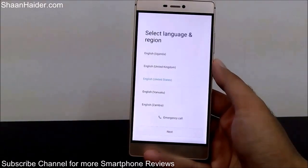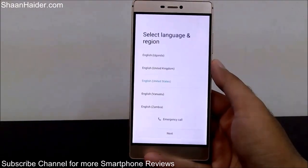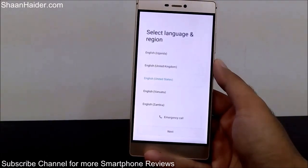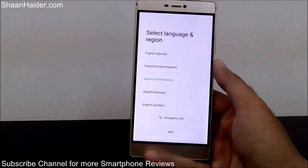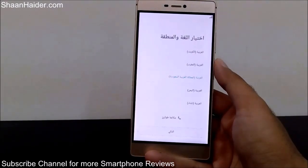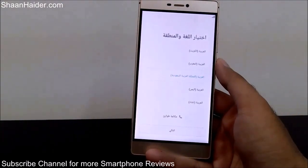You can see this is a brand new phone right now in front of you. You can use the same method to unlock any Android device, remove the password from it, and make it a brand new phone. Thank you for watching, friends — don't forget to subscribe to the channel for more videos, tips, tricks, and phone reviews. Have a nice day!